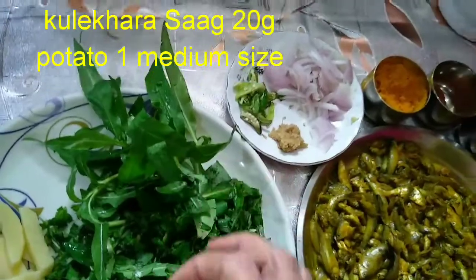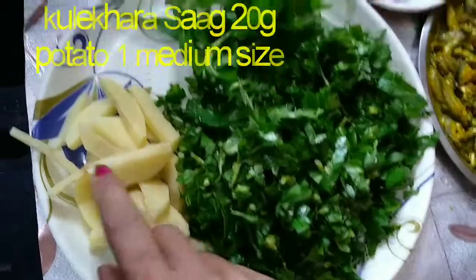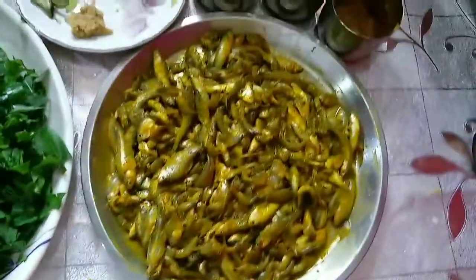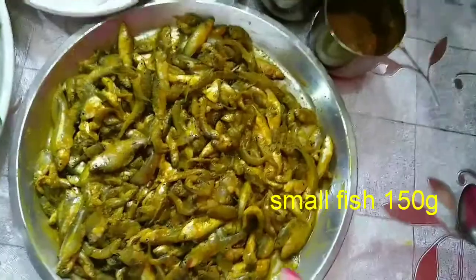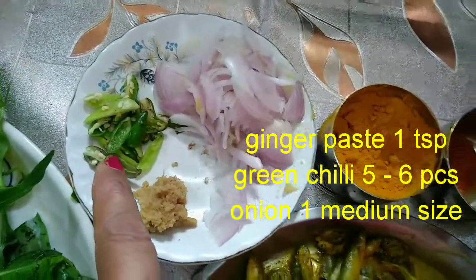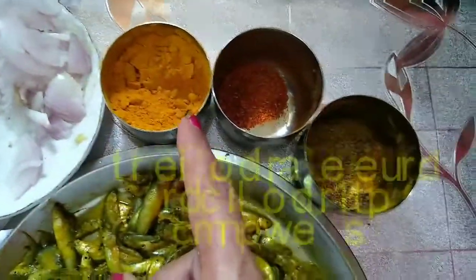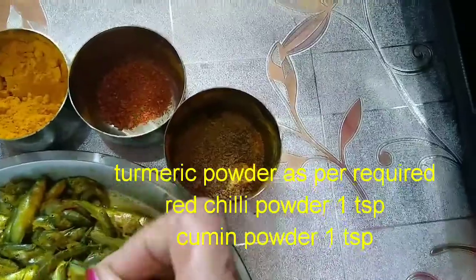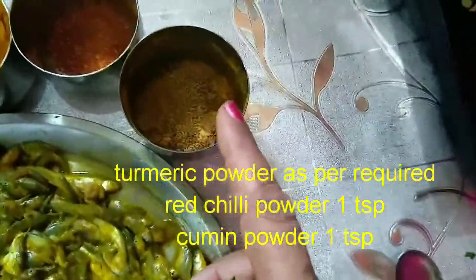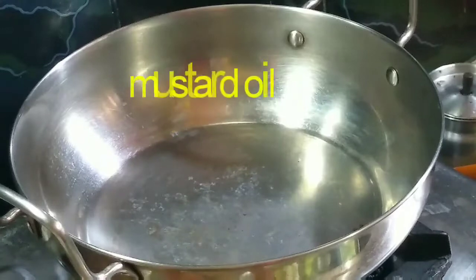I'm going to take the milk out. I will take the milk and do with the milk, so it will take the milk. I will take the milk out of 1 teaspoon. We can add 1 teaspoon of salt water, add 1 teaspoon of salt, add 1 teaspoon and add 1 teaspoon of salt.